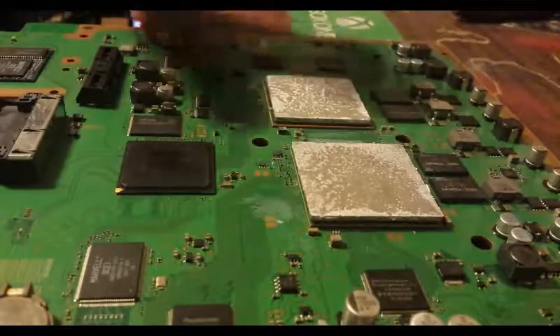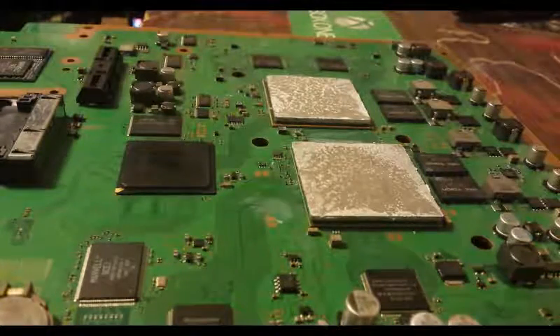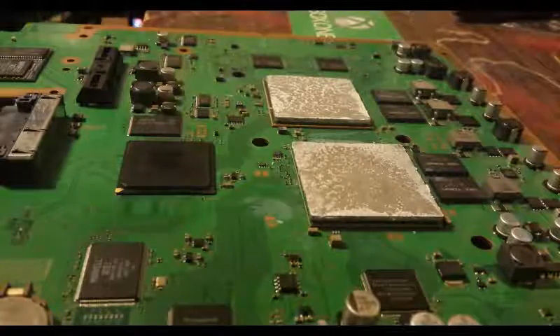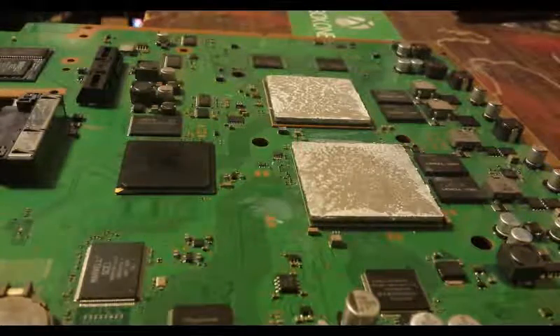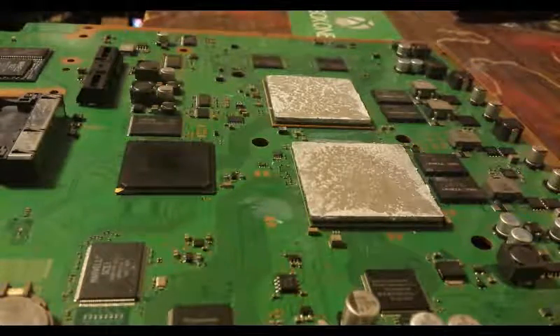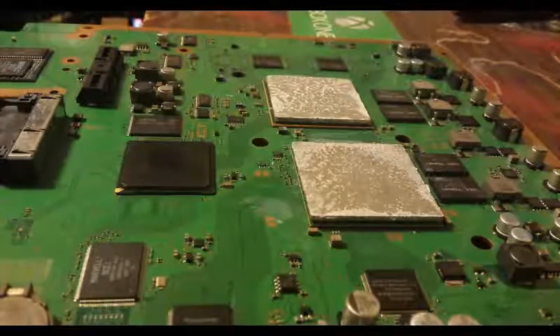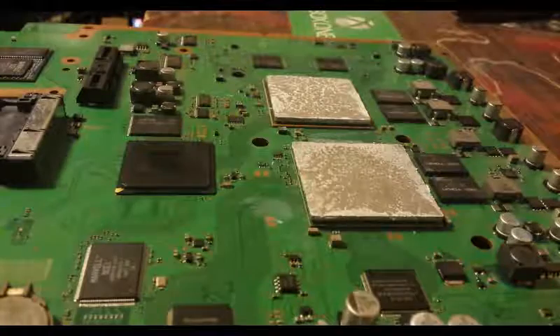Here we have the CPU and here we have the GPU. I made the CPU video already and kind of showed you the motion on how to get it off. I figured, you know, perfectly good board here — it'll be another video to help me reach my 100 video mark.